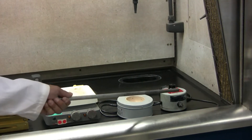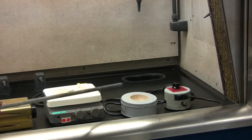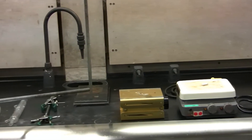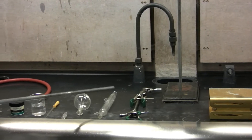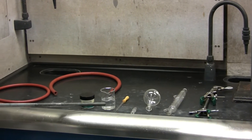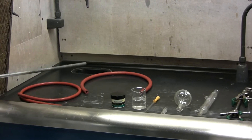You will need a rheostat, a heating mantle, a hot plate with magnetic stir bar, a lab jack, a retort stand, two clamps, a distillation column, a distillation flask with glass stopper, a pasture pipette with bulb as well as your sample, silicone grease, and two rubber hoses.